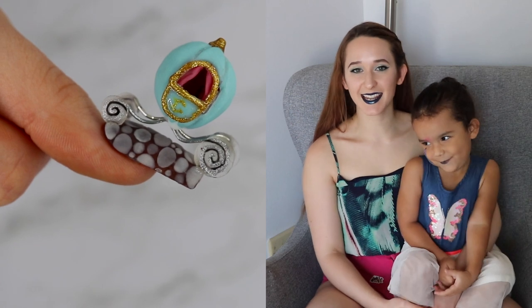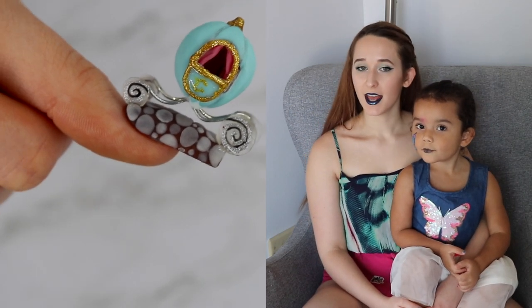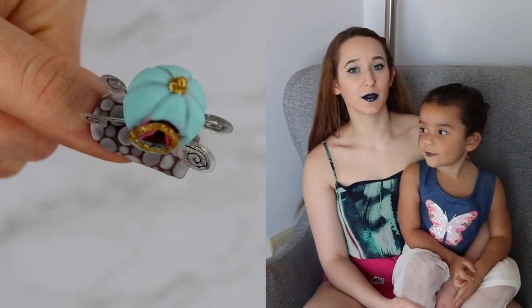Hi! Hello everybody! In today's video, I'm going to be showing you a 4D Cinderella carriage. All of the acrylic I used in this video is from Double Dip, and I will put all the links to the color names below.